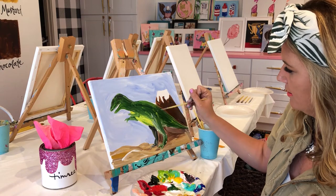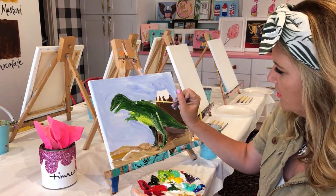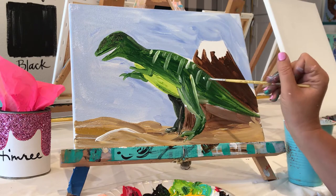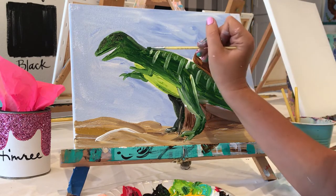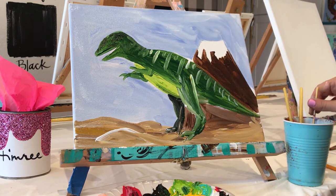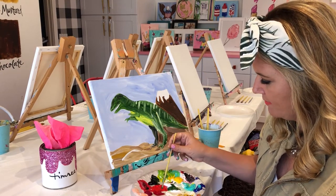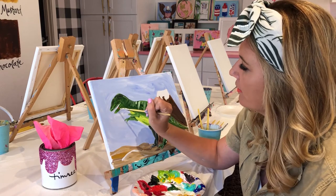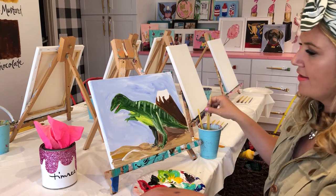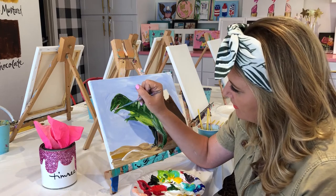I'm going to add a little highlight here, a little white. Mine's going to have some stripes on it — why not? They don't truly know what the skin and colors of the dinosaurs are, so mine's going to be striped. I really want to put a big bow on it, but it's not about me today. I'm going to go ahead and grab my tween brush, flatten it out, and add just a little bit of red. Then I'm going to grab my baby brush with some white and put those little teeth in there.